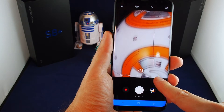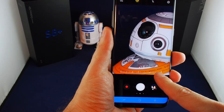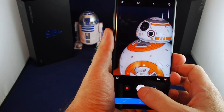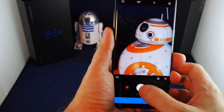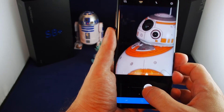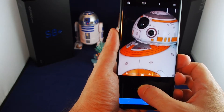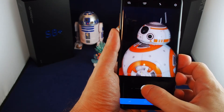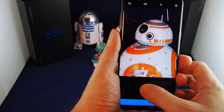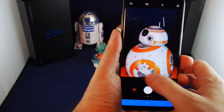Even at something like seven times zoom the picture is actually still pretty decent. There's also one more way of zooming: if you touch the shutter button, hold it, and pull left or right, you'll see these dots which act as a zoom controller. It takes a little getting used to — there's kind of a delay — but you can zoom in and then adjust it a bit easier on screen.